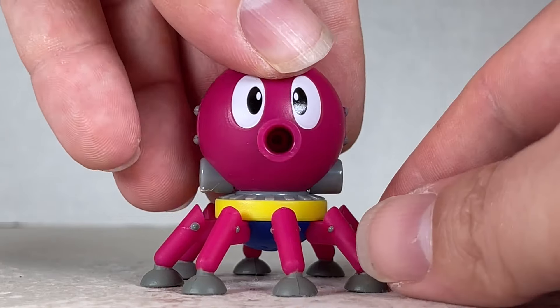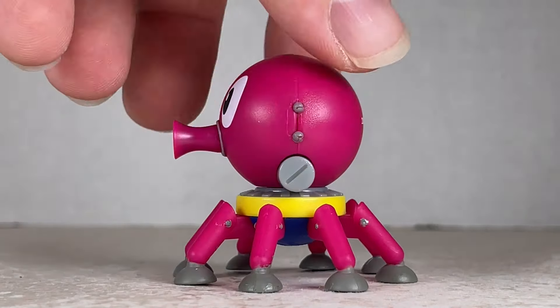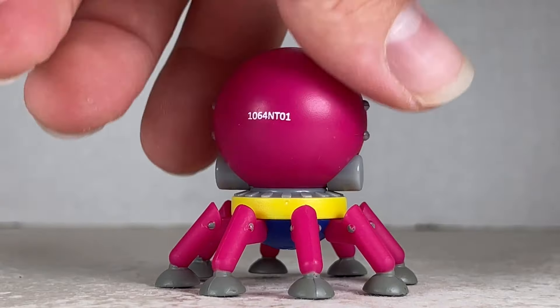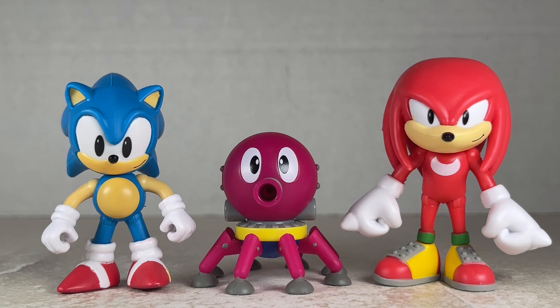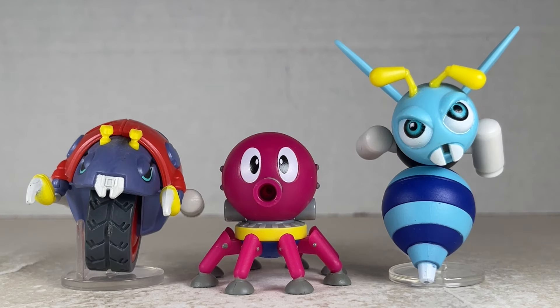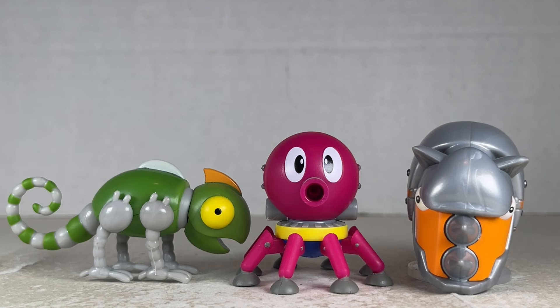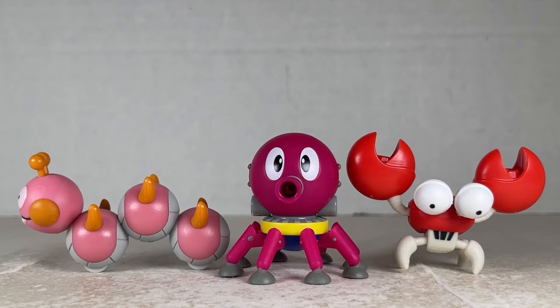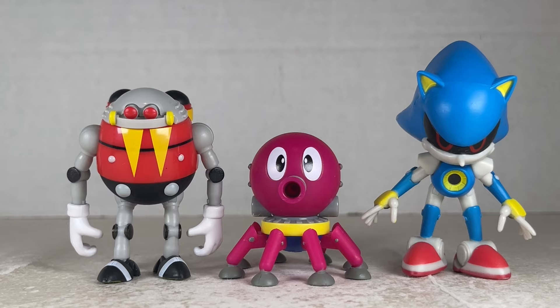He has eight little tentacle things for his octopod kind of nature — really awesome for this figure. I really love how this all looks. This is just great — another new badnik for the collection. Here's Octus next to Sonic and Knuckles, looking really cool together and very nicely in scale. Octus stands at about one and three quarters inches tall. Next to Motobug and Buzzbomber, Borobot and Chopper, Neutron and Rhinobot, Caterkiller and Crabmeat, Eggman and Mechasonic, Eggrobo and Metal Sonic.